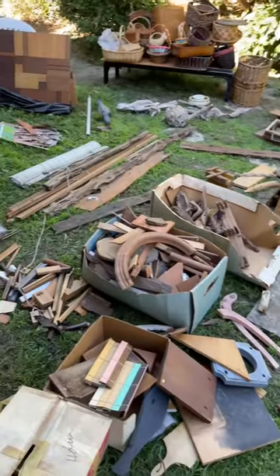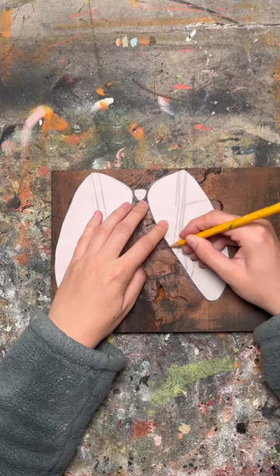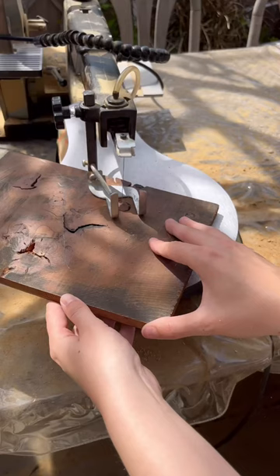This may look like a bunch of trash, but it's actually the collection of Eleanor Reed, an artist who lived to be 101. I purchased her collection off Facebook Marketplace, and since then I've been going through it and upcycling as many pieces as possible.